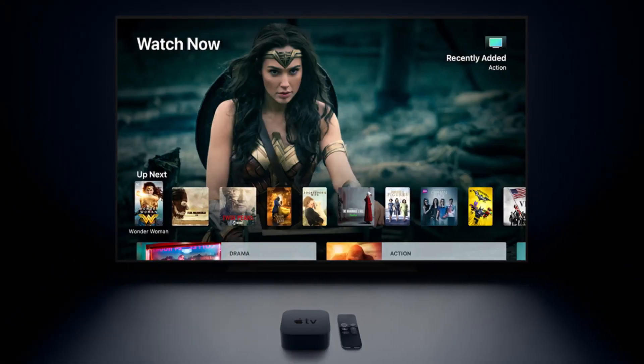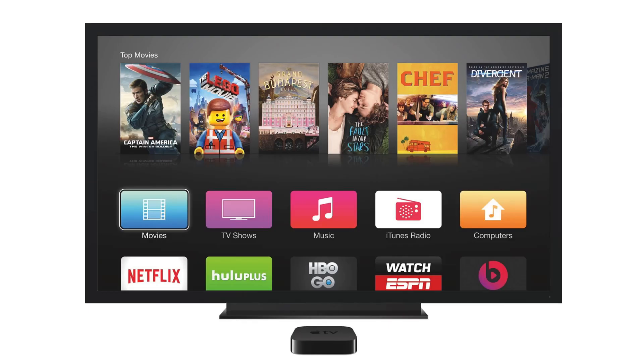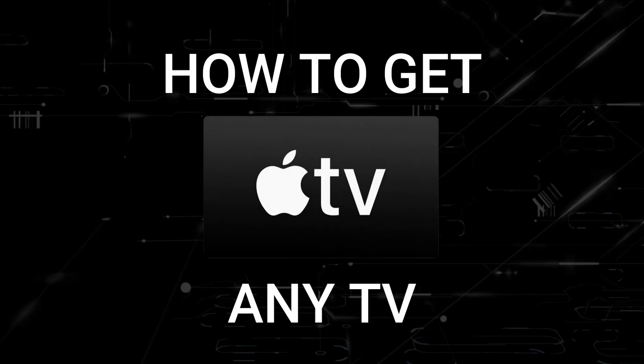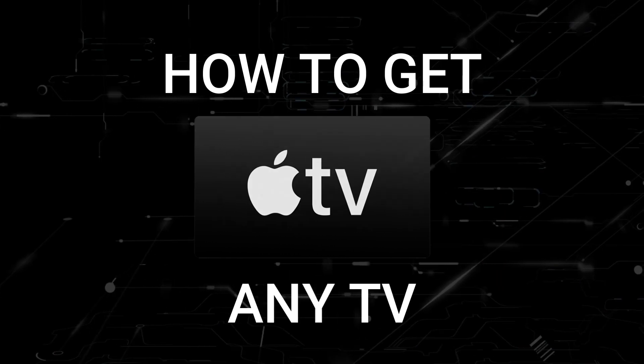One of the most popular streaming apps out there today is Apple TV, and if you're watching this I would imagine that you're wondering how to get this great app installed on your TV. Well in today's tech video I'm going to show you how to get the Apple TV app on any TV.